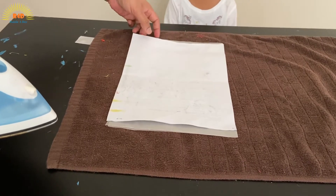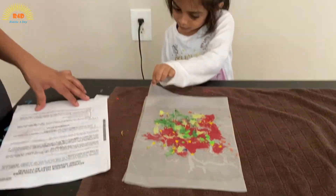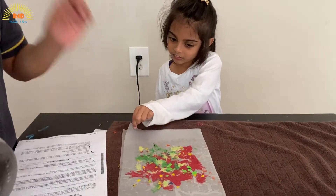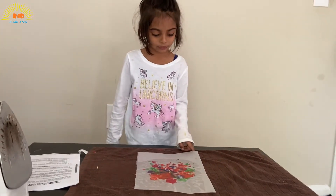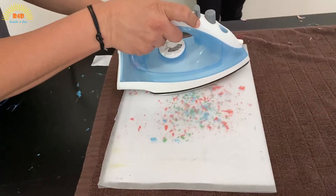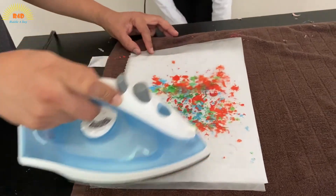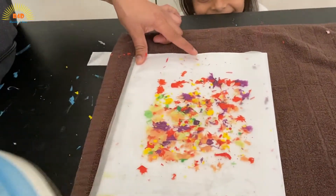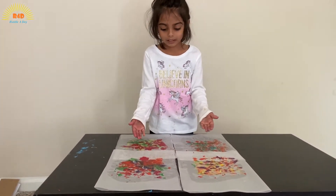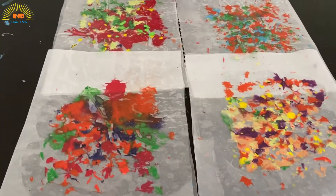I just got a little stick and I think it worked! Wow, it's looking super duper beautiful! I'm going to remove the top. Look, I have these four patterns — they're looking so colorful. So pretty!